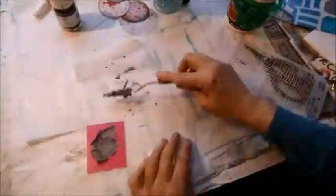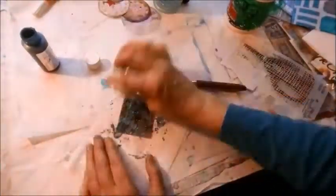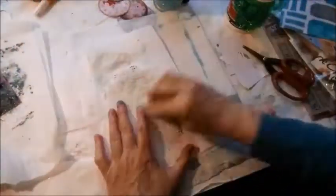I use up the rest of it on a scrap of paper which will become another tag on my page. Looking at that gray cement, I mix a little blue with it and add some black glitter on top, which works very nicely.